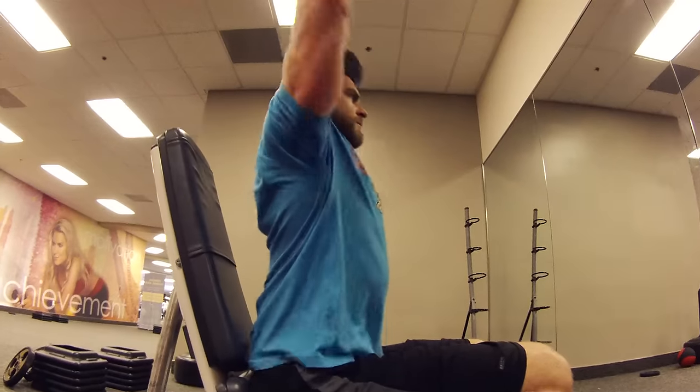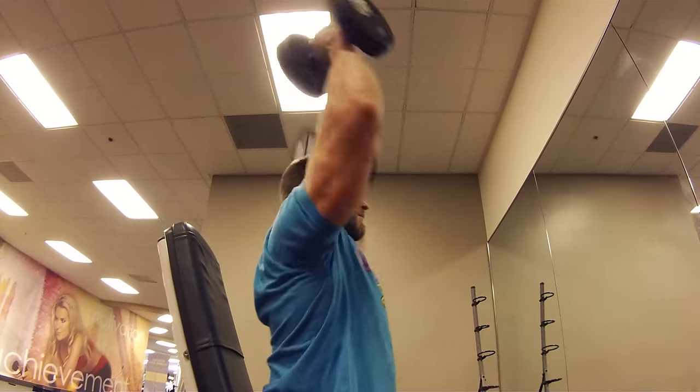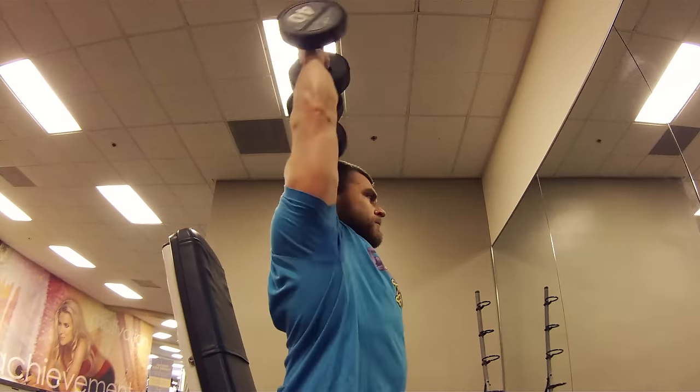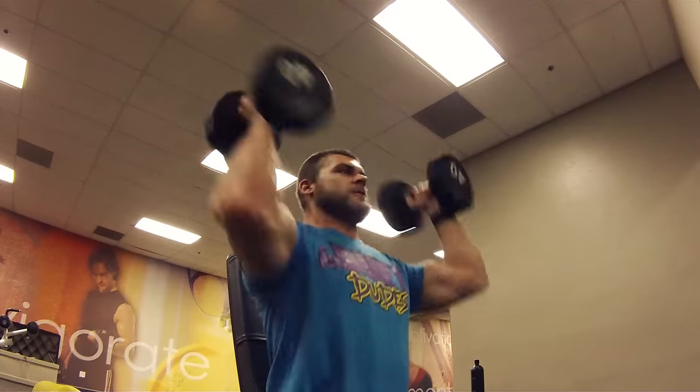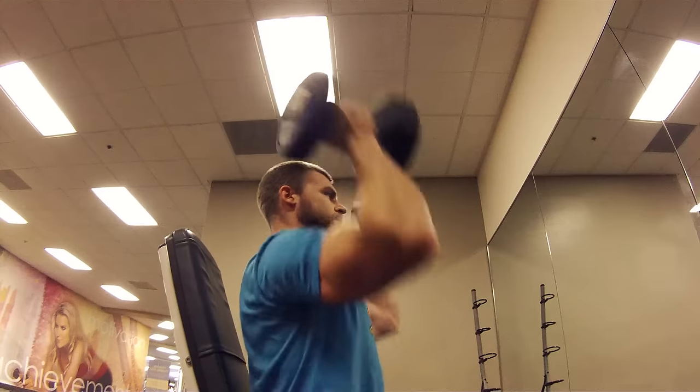Start with a protracted scapula, or shoulder blades, and then as you press through, you'll retract the shoulder blades, pressing up to the top, locking those elbows out. At the starting position, your palms are going to be facing forward, and you're going to be mainly working the anterior delt, or the front of the delt. As you push through, you're going to be rotating about halfway up through the exercise, locking out the top, working the medial head, and also the posterior head for stabilization.